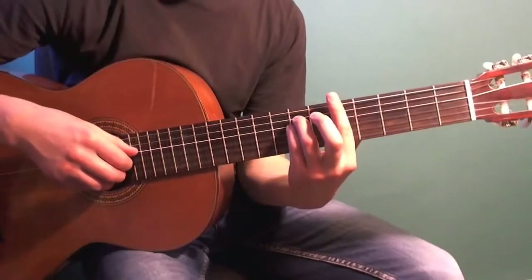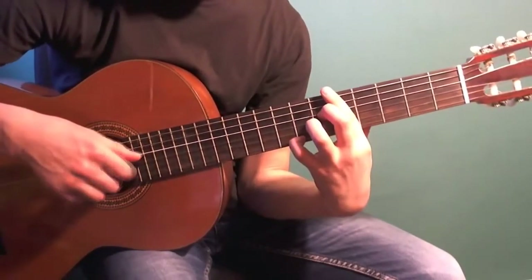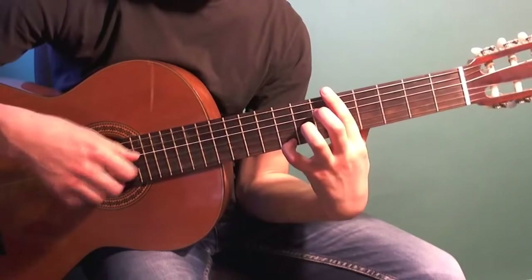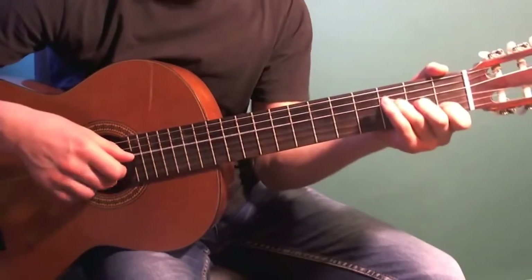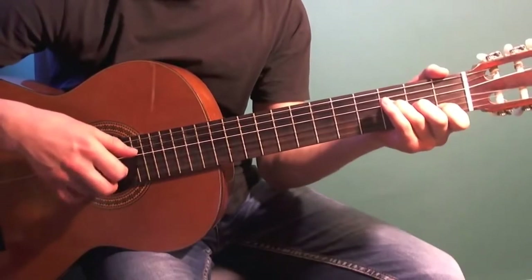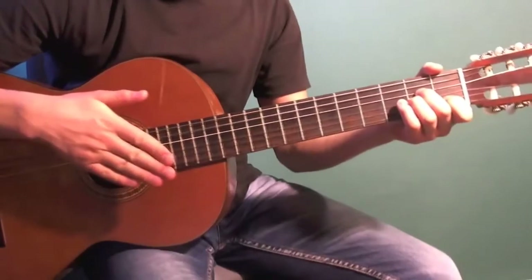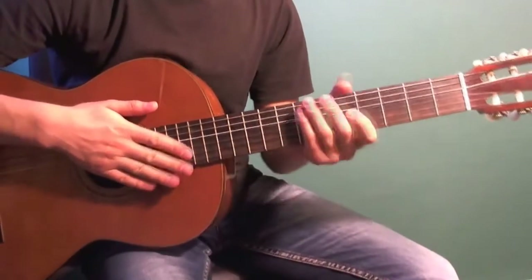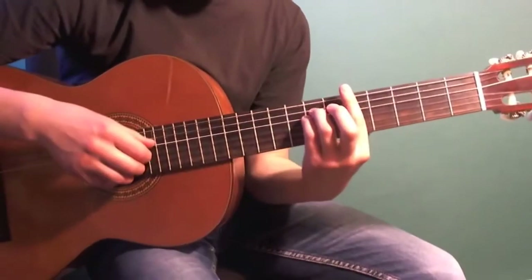Then play the opening fragment once more. Now let's combine all the fragments and play from the very beginning in slow tempo.